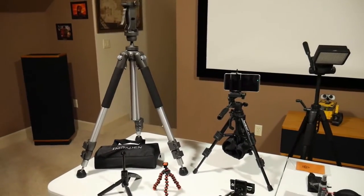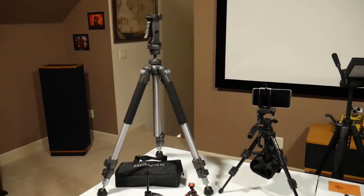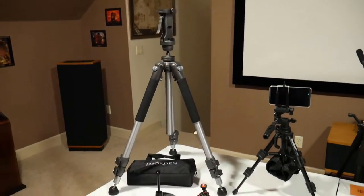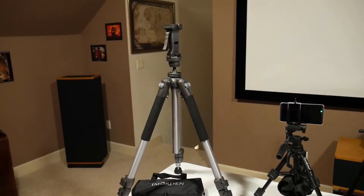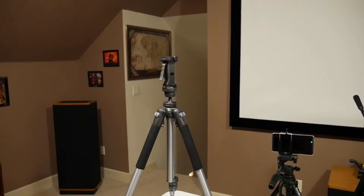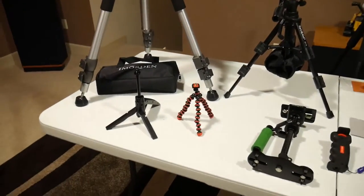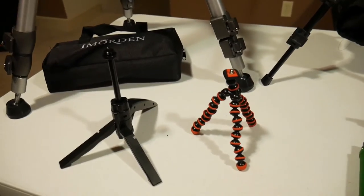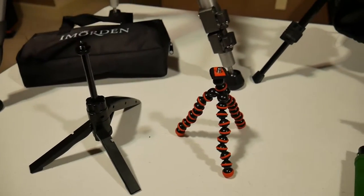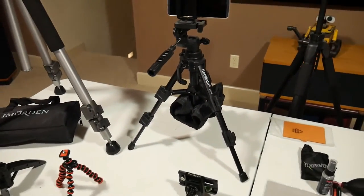I've actually made a few review videos on some of this stuff already, so you could check those out. The first one is having a good solid tripod, and the one I go to the most is the Ravelli that you see here. I highly recommend it — it's about $60 and it comes with the pistol grip. I also have a lot of small tripods for using cell phones, and those are pretty inexpensive. One I use a lot is this small tabletop one by ReadyCam.